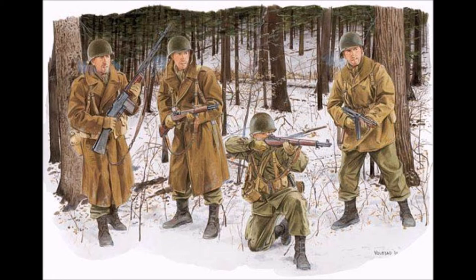Hi everyone, welcome to my video of the Dragon 1/35th scale 101st Airborne Bulge Diorama. I had this kit in my stash for a very long time and I decided finally to make it. The box art is wonderful and it really inspired me to do a mini diorama complete with snow and background.